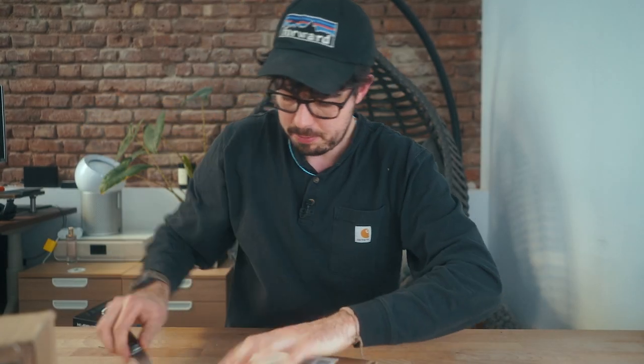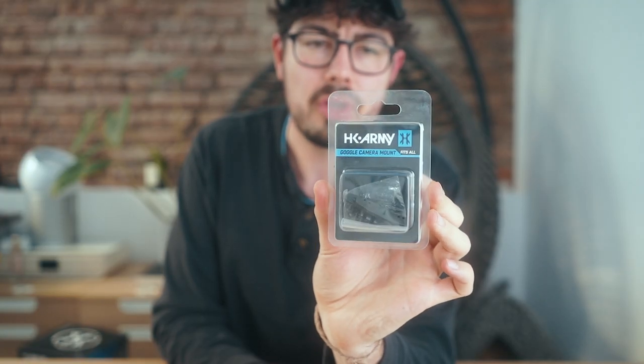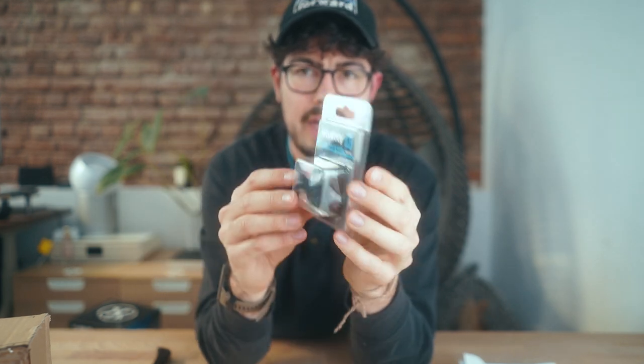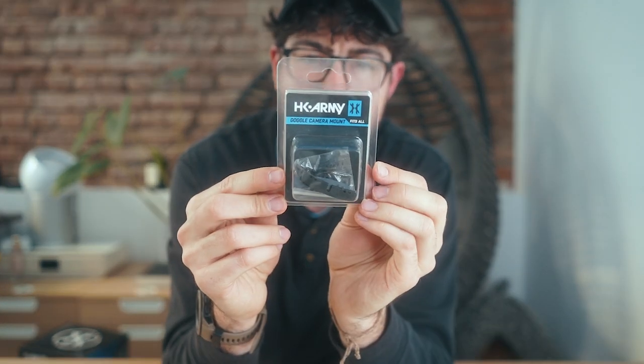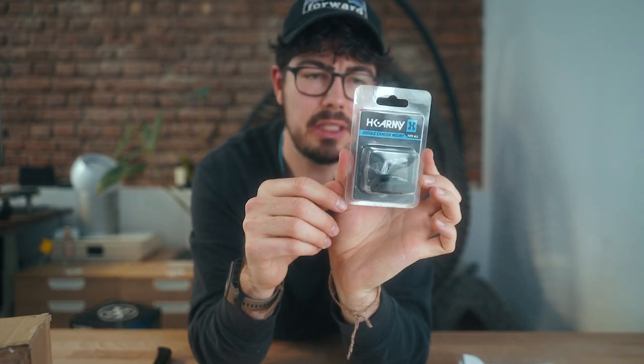Going with the paintball mask, obviously I need something to mount my cameras with, so I had to order it as well. This is the HK Army GoPro adapter for paintball masks. They go on top of the lens where there are little slots where the heat can travel out, and this is where this grips in. It's a GoPro camera mount — a first person view GoPro attachment basically — so I can film stuff even if I'm Speedsofting. Absolutely necessary if you want to do some stuff on the YouTube.